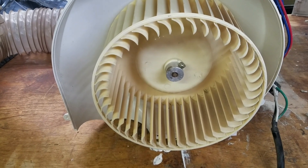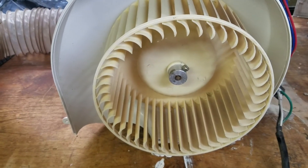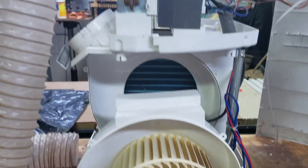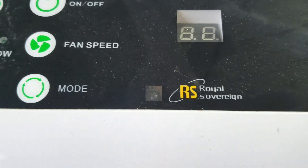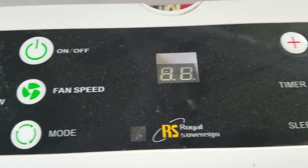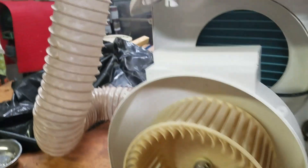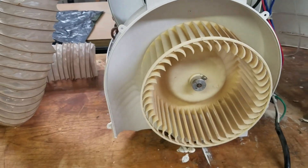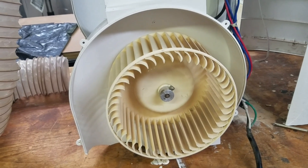All right folks, I'm a little embarrassed to admit this but this is now February 2017. This is the now discombobulated Royal Sovereign portable air conditioner, again.